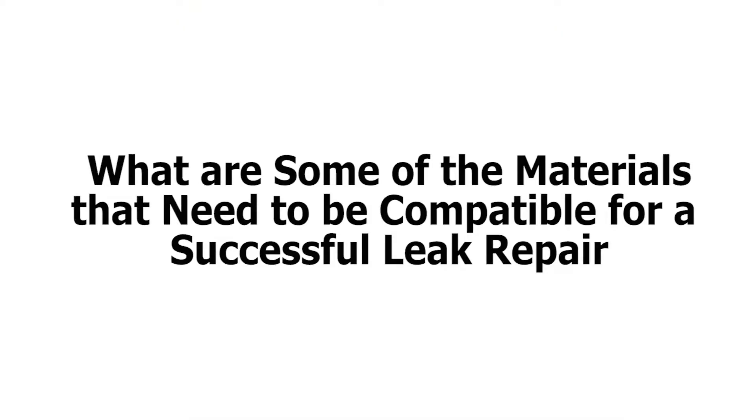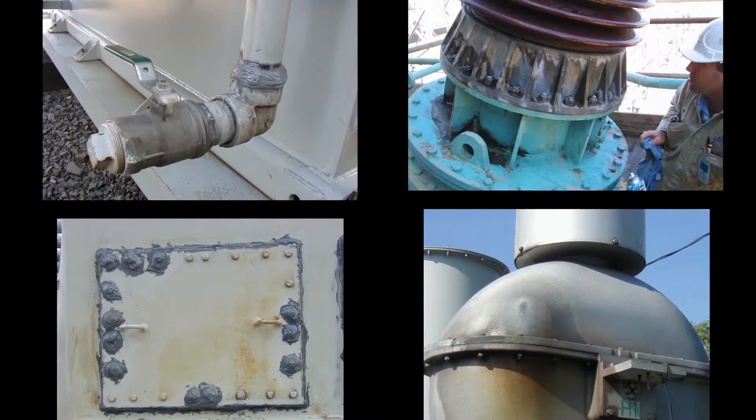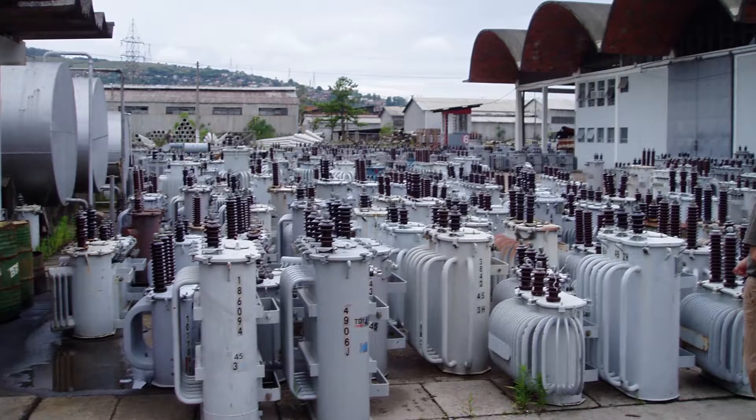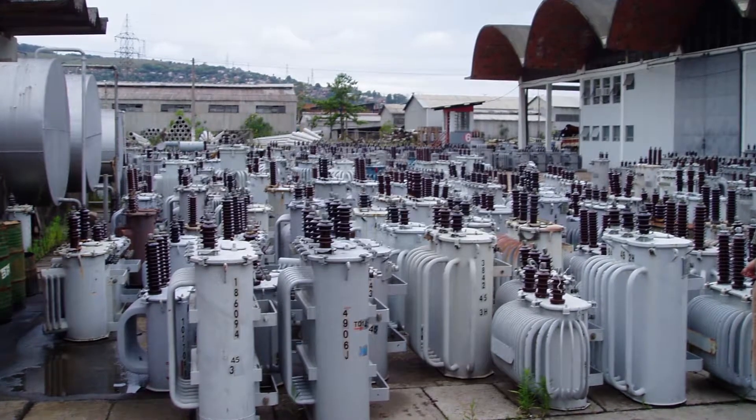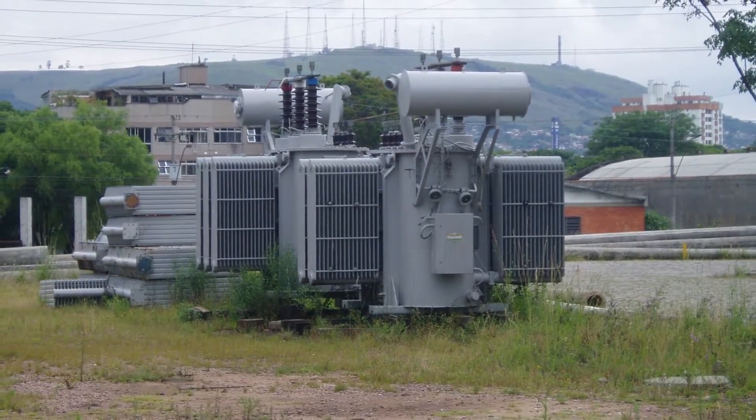In choosing to transform a leak repair system, one of the most important criteria is material compatibility. First, the material you must consider in terms of material compatibility with the leak repair system is metallic parts. There are many different types of metals on the transformer such as steel, copper, brass, and aluminum, and you will have to ensure that the leak repair system will not corrode or oxidize those metal parts.